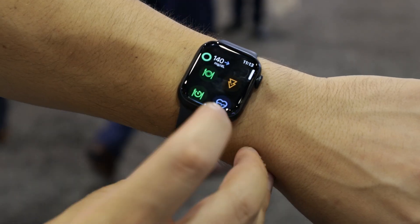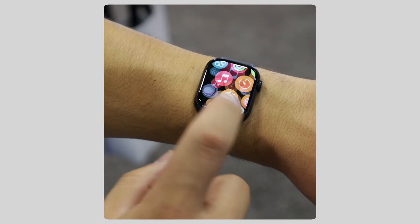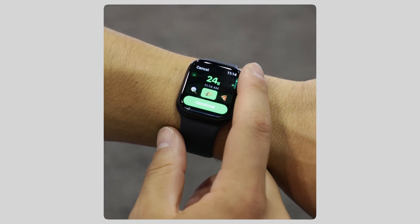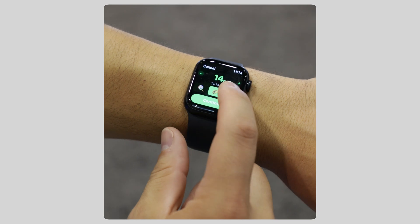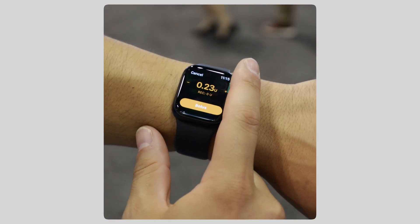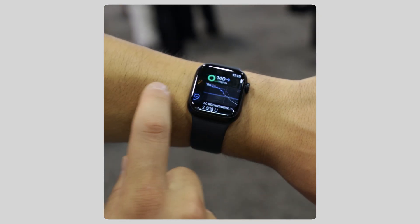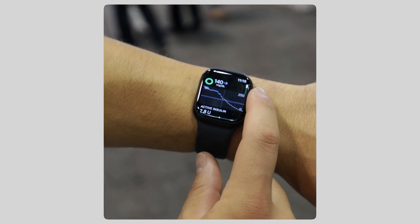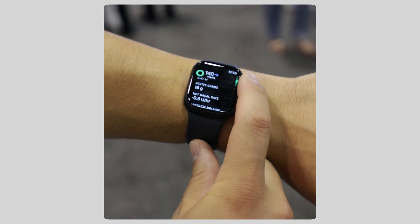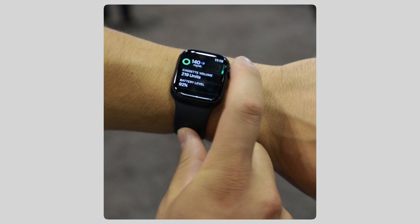Now let's take a look at the Apple Watch app. You can do many of the features that you can do on the phone, also on your Apple Watch. You can see your glucose level, deliver a bolus selecting the food type, do a correction bolus, use the pre-meal target or a workout mode. Also see the prediction, the active insulin, the active carbs, the basal rate, how much is left in the cassette, and the battery level of the device.